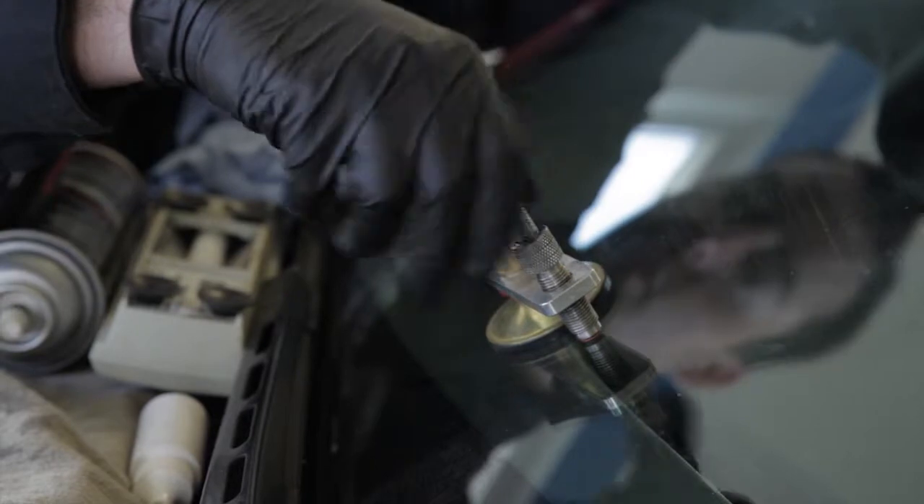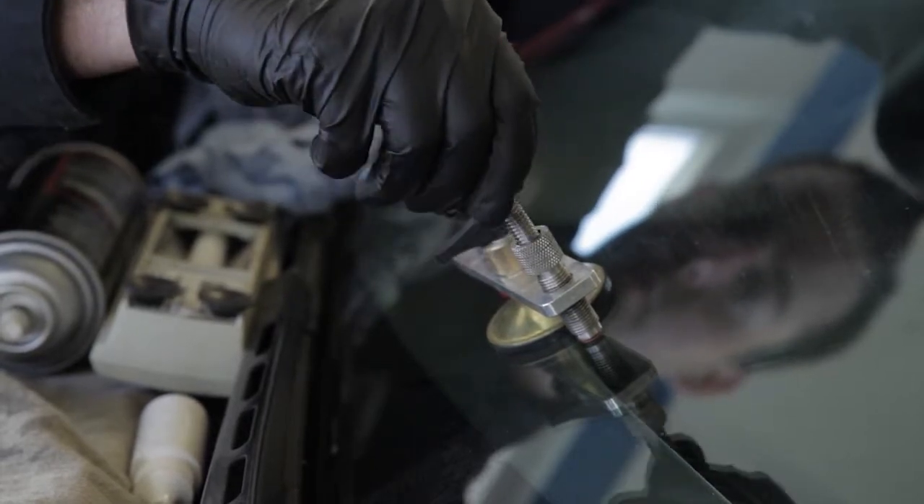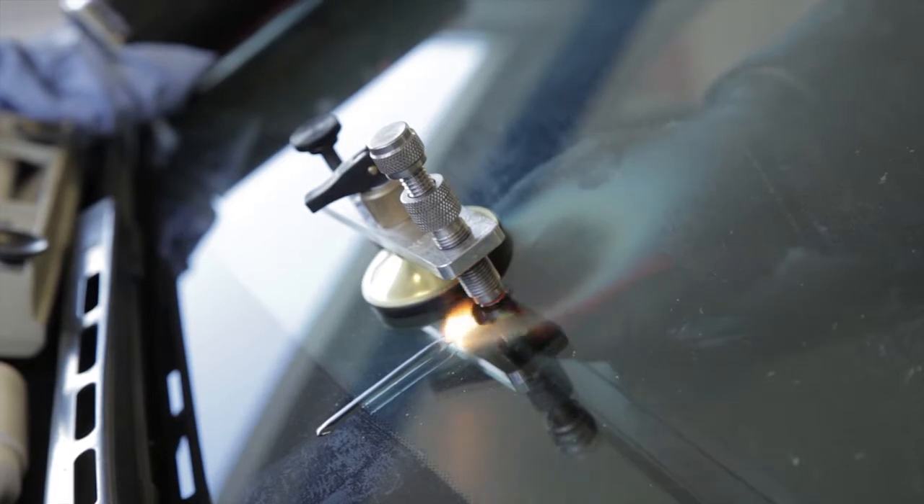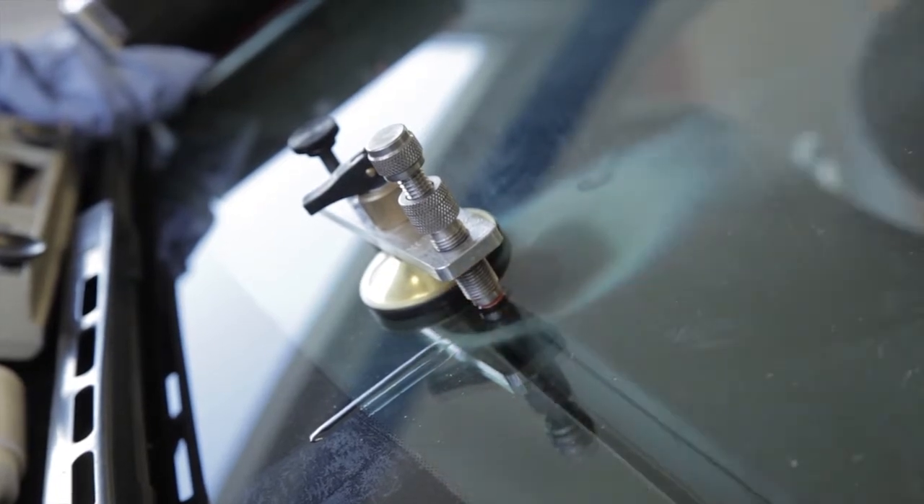I'm gonna let it catch some air. Now I can see the rock chip has been filled in. The heat will actually let the crack expand out and let some more resin flow in.